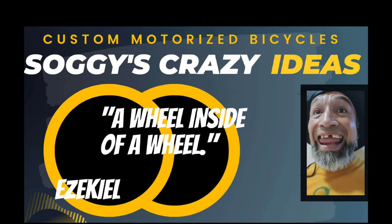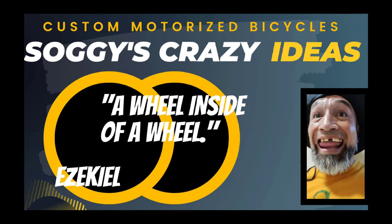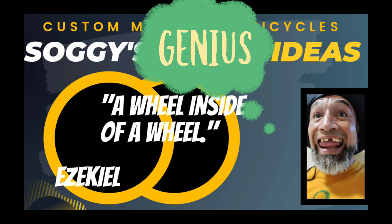Well, greetings my dear friends and welcome once again to Soggy's Workshop and another episode of Soggy's Crazy Ideas — or, Moments of Inspiration, as I like to call them.